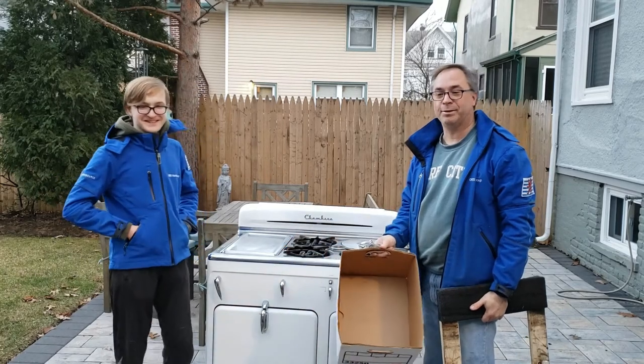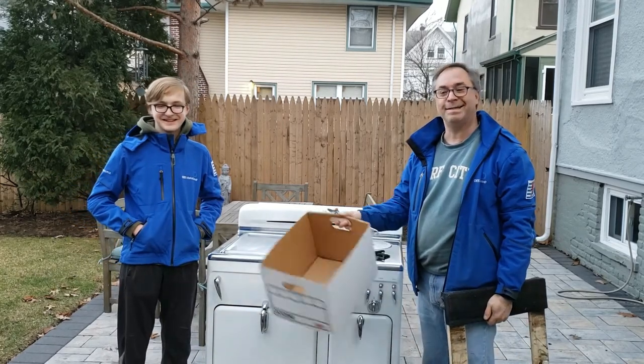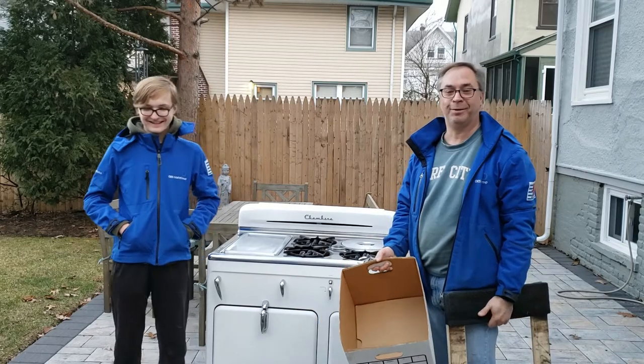I strongly recommend teenagers as an assistant. They're already greasy, so if they get a little grease from the stove on them, no one will ever know the difference.